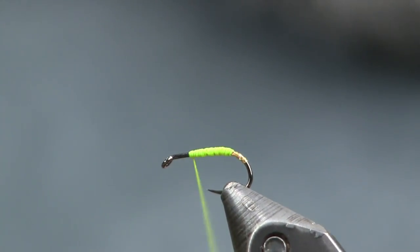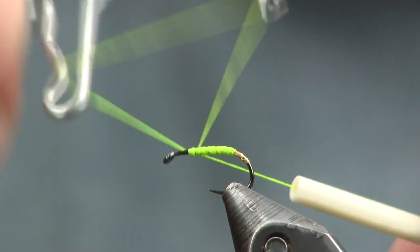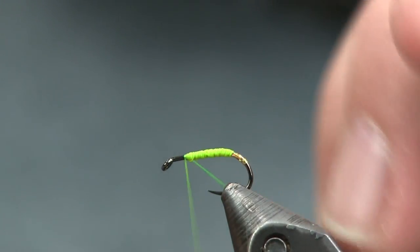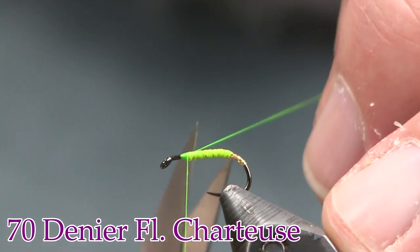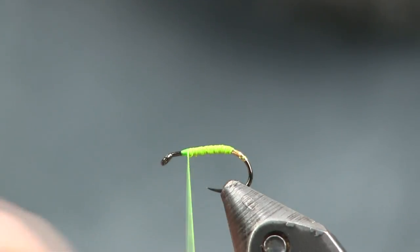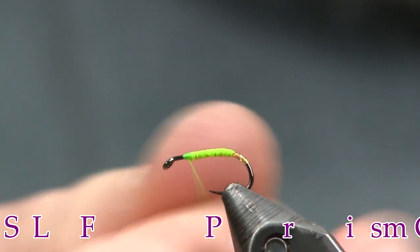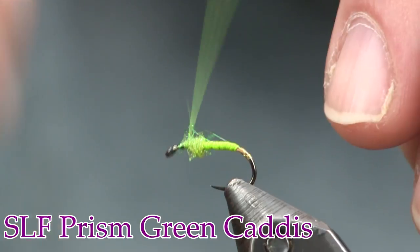I'm going to tie this off — I just wanted to get that nice chartreuse color on there. You can use other Glowbrite colors; this would also be great in pink and orange. This is an attractor fly, so use whatever color you want — experiment and play around. Now I'm putting on some 70 denier fluorescent chartreuse thread, and then I'm going to add just a little bit of green caddis SLF prism dubbing. Just a little bit — this is just building up color, a nice little base to help our dubbing stand up. We're just going to dub that on there and make a nice little ball with it.